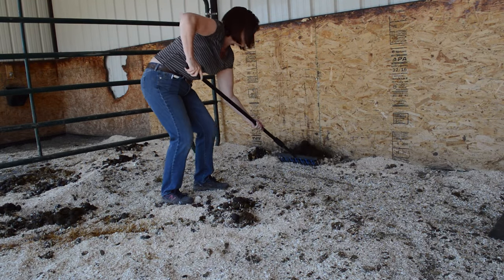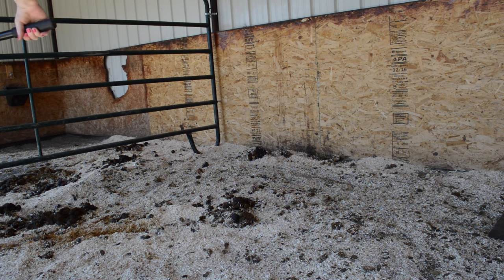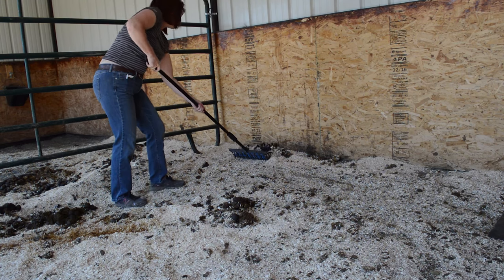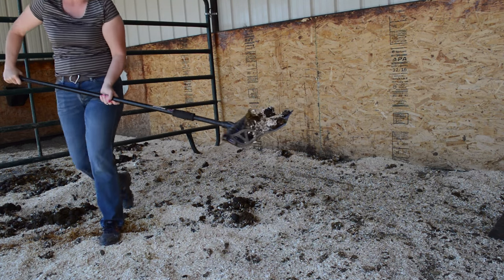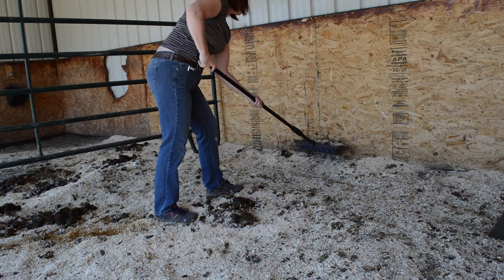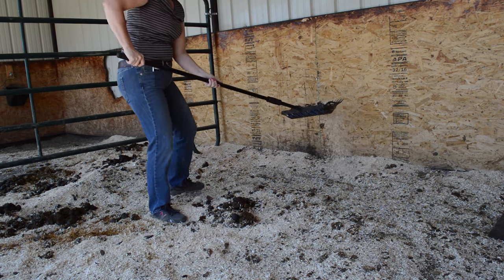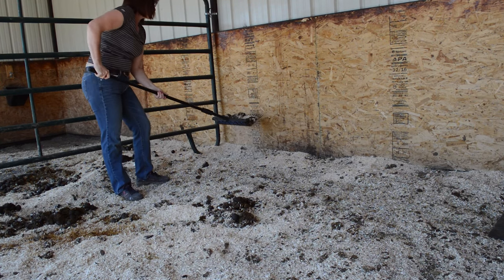I go to the piles that are pretty solid first — it's easier to remove the big solid piles. Always start with the big solid piles and then work your way down to the little piles. You can see that he's spread it around a little bit in the stall, but he's a pretty neat horse.